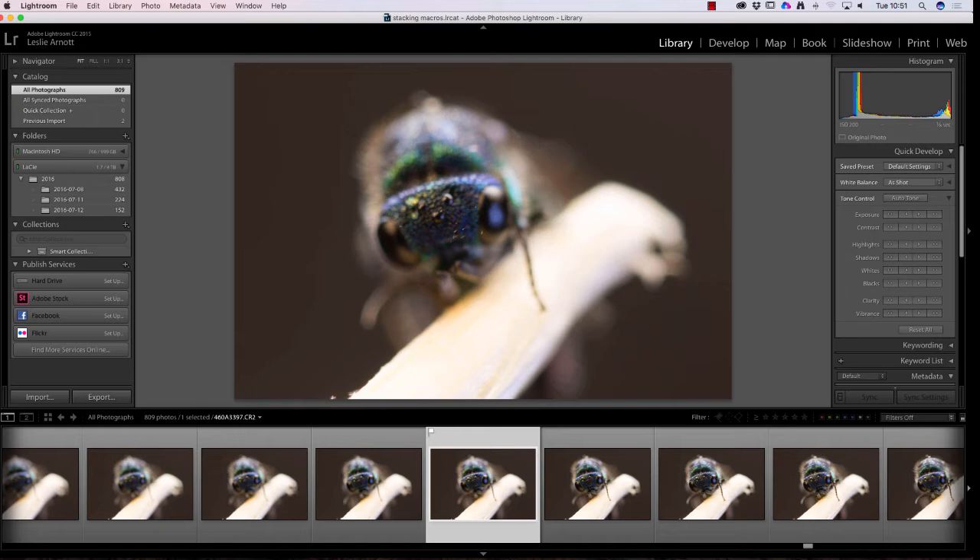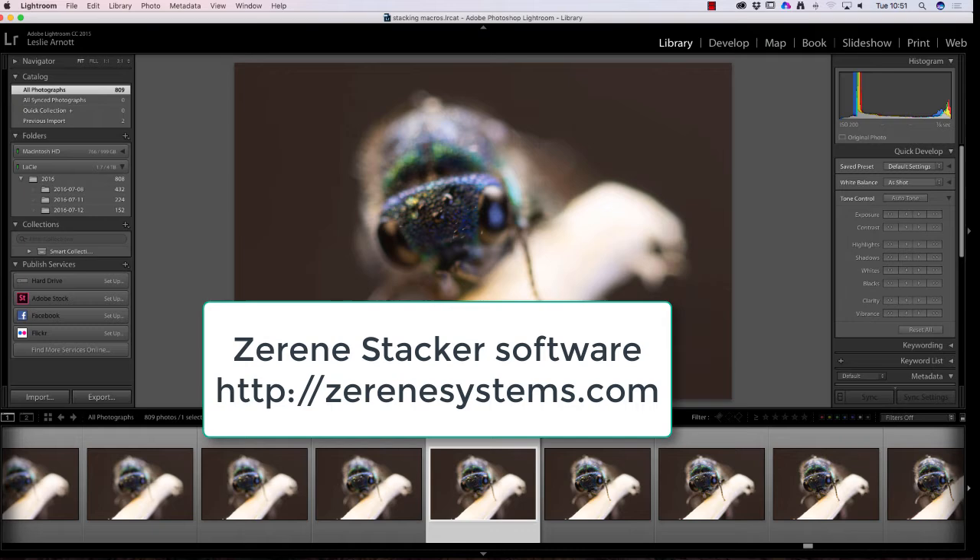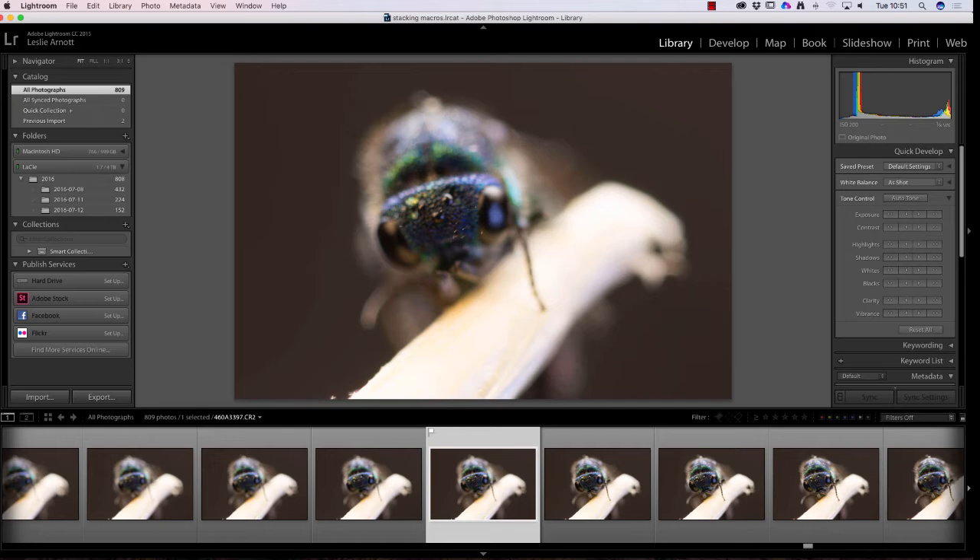We're going to look at that in some software. We're actually going to use Zerene Stacker, which is some brilliant stacking software — probably one of the best out there for doing this type of work. We'll go through the process.